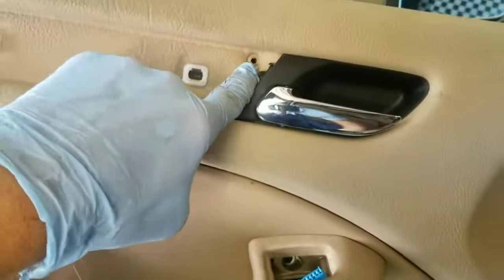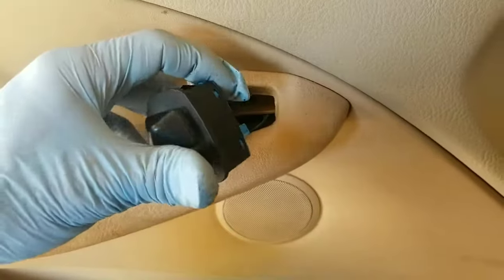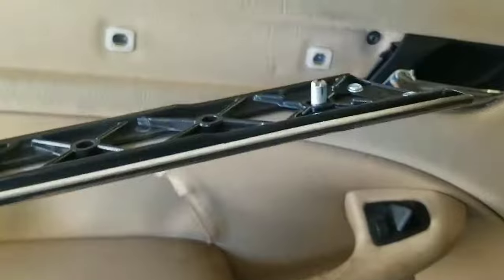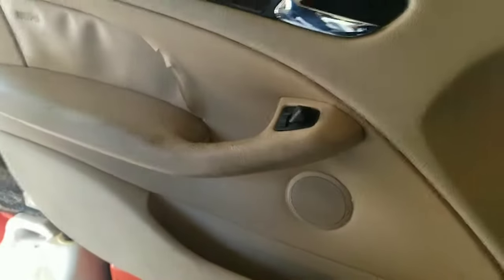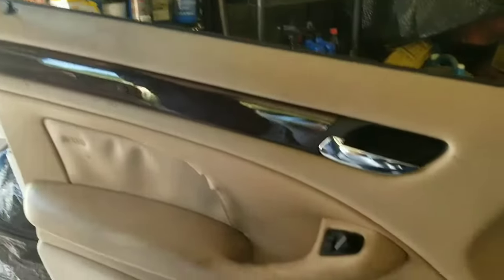Now that you have your door panel back on, start reattaching all your bolts. Don't forget about the one that's back behind the switch. The long screw goes into the front side right behind the handle, the short one goes on the back, and your two lower ones go on the pull handle. Now go ahead and reconnect your switch and push it back into position. Then take your little trim piece, start on the front side right behind the handle, go in at an angle, make sure the little tabs are lined up on the back side, and start popping them back in with your hand. Go ahead and check the window one last time — make sure everything's working — and you can see it's going up and down. You've completed the replacement of your driver's side door window regulator.